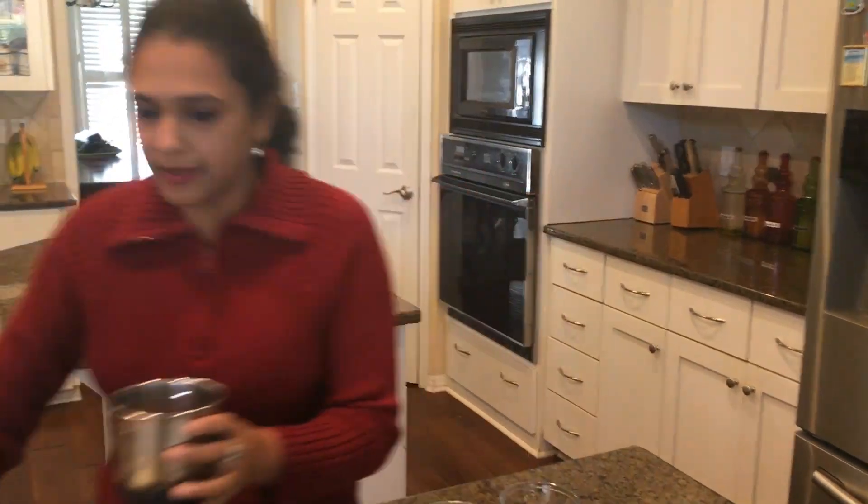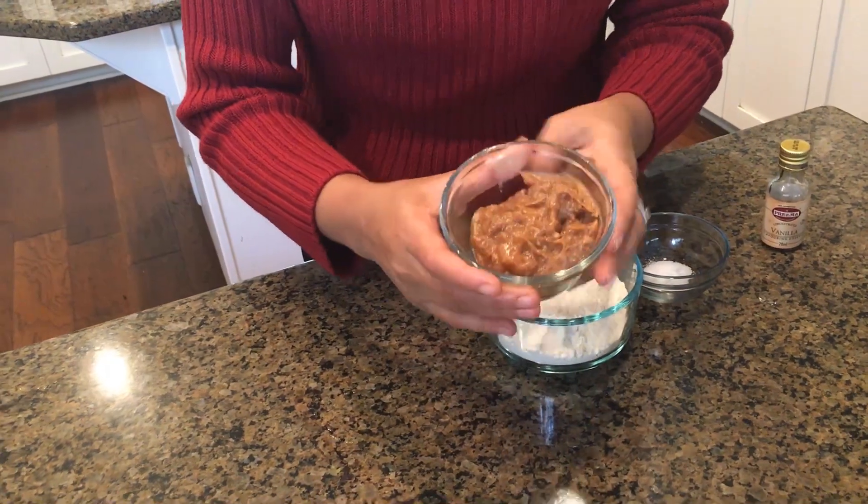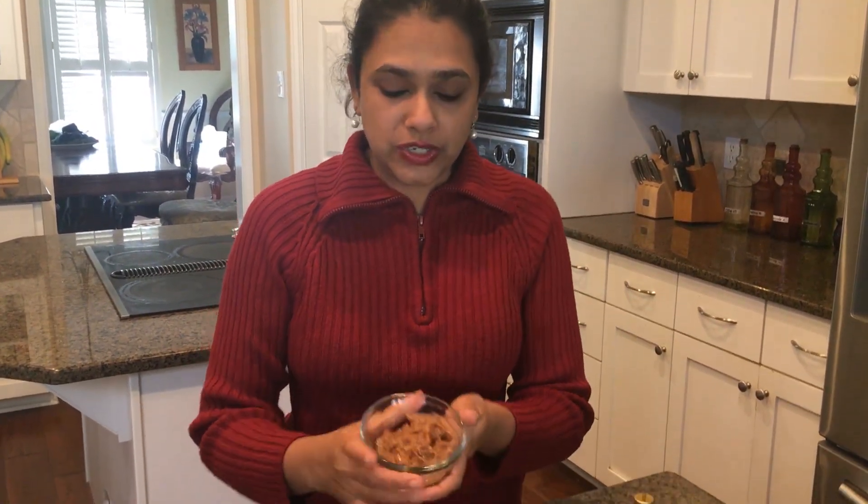My date paste is ready. I went ahead and added a little bit of water for it to blend nicely. If you have pre-made date paste, that would be the best option for this recipe, but since I want to do everything from scratch I just used the dates.